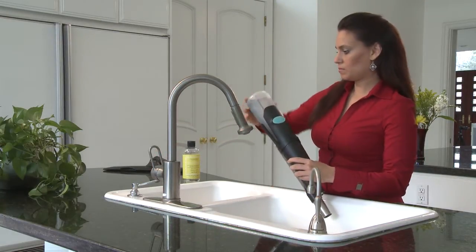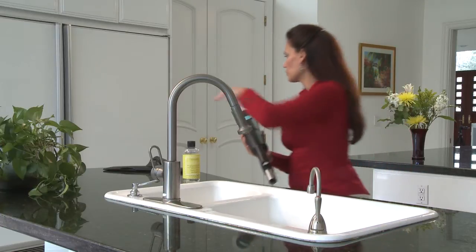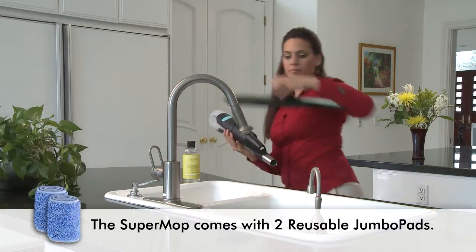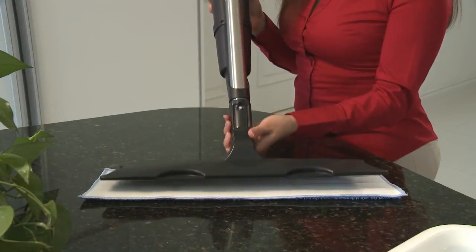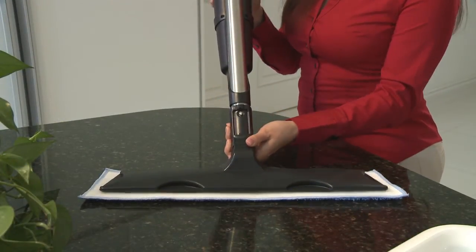Attach it to the RainJet. Now, attach the SuperMop. The SuperMop comes with two reusable jumbo pad cleaning pads. Attach a jumbo pad to the SuperMop head. Now, you're ready to clean.